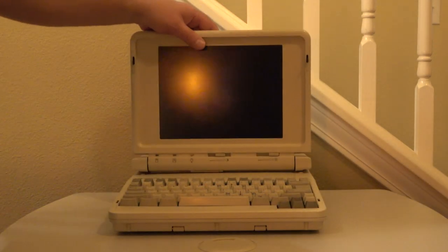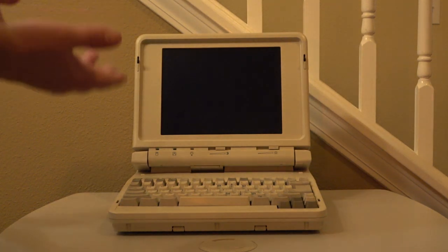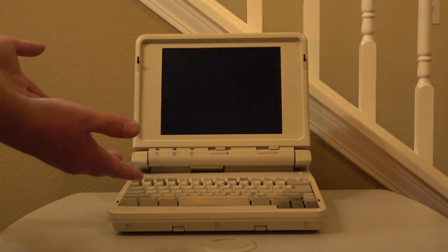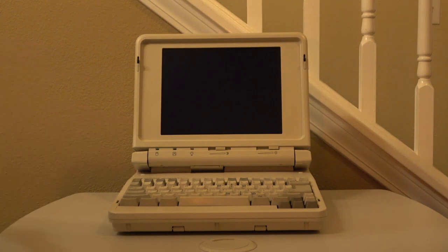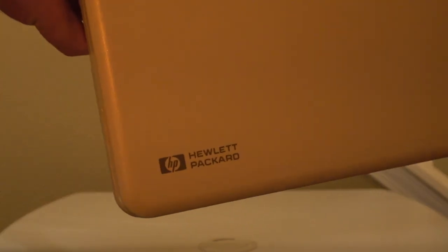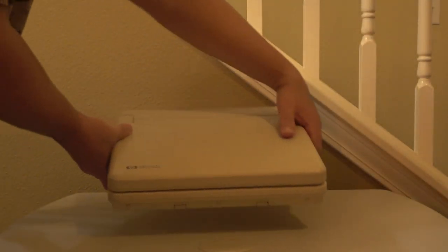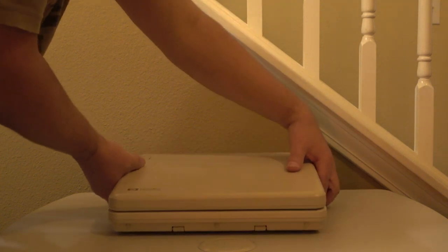Hello there. This is going to be a quick overview of my favorite writing tool of all time, the Zenith Supersport 286. Although this particular one is actually branded as an HP Vectra LS12, as you can see by the badge. However, I will continue to refer to it as a Zenith, as that is really what it is.